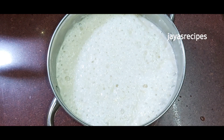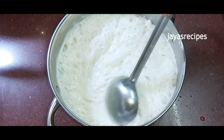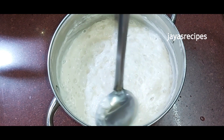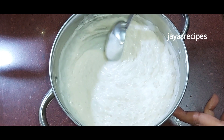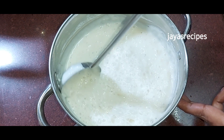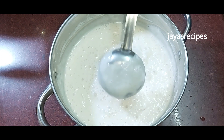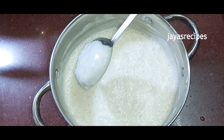Add a little paste in the pan. Add a little paste in the pan. Mix this.